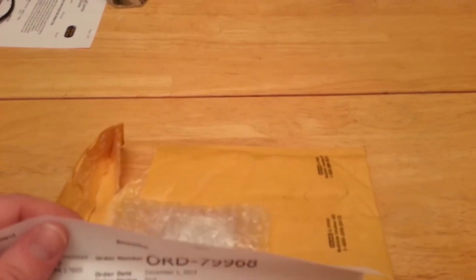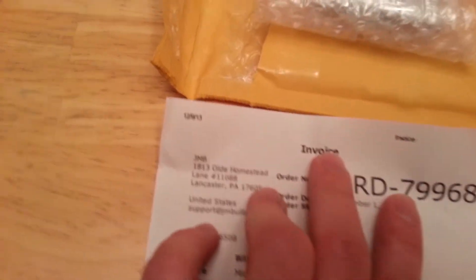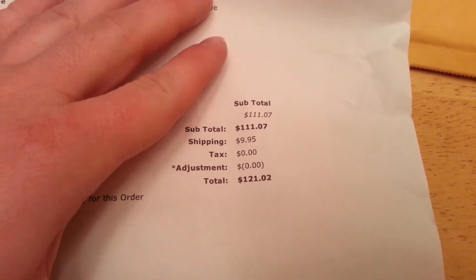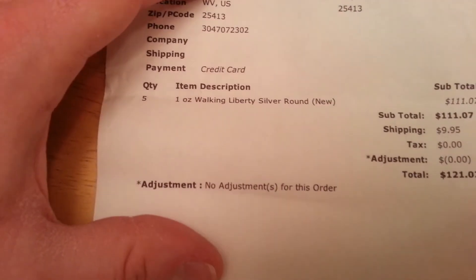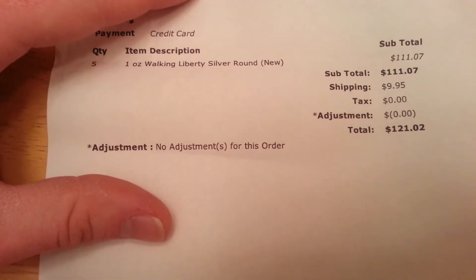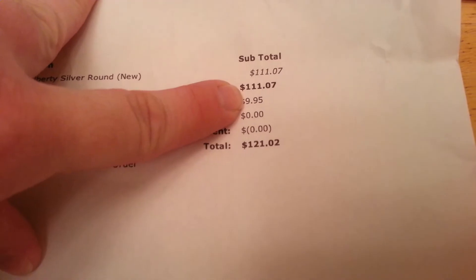I will not be ordering from this company again. JMB Bullion is who I got them from. Their price was right but I won't be ordering from them again. For five one-ounce rounds, with shipping it came to $111.